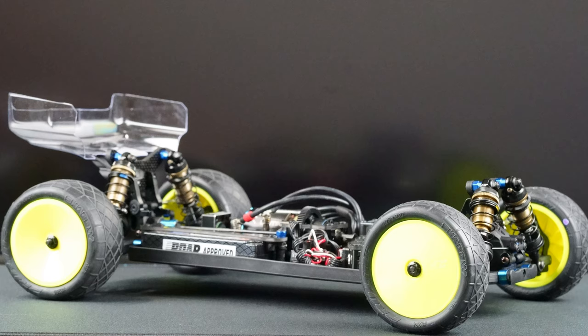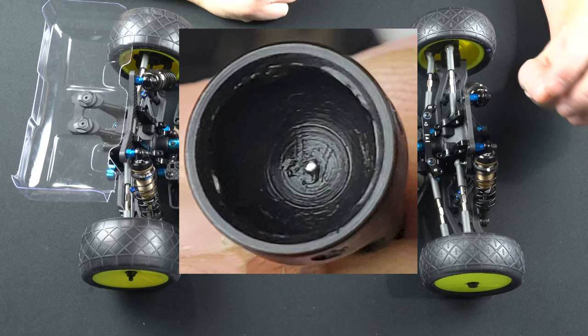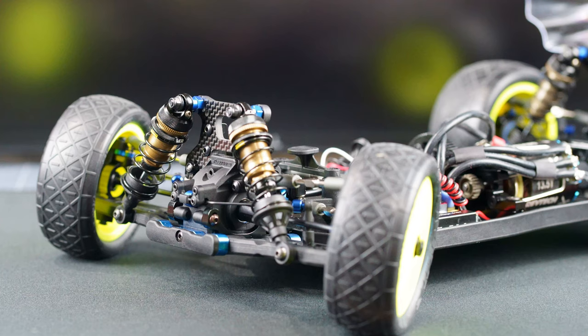I mounted up the ProLine Shadows for the front and rear as well as the J Concepts wheels. As far as problems with the build, I only had a few. The axle in the front had a little nub in the middle causing some binding issues — I had to drill it out and that solved it. Also, user error: when installing the center differential I broke the seal by accident while screwing it together and all the oil leaked out, which was a fun little thing to clean up.